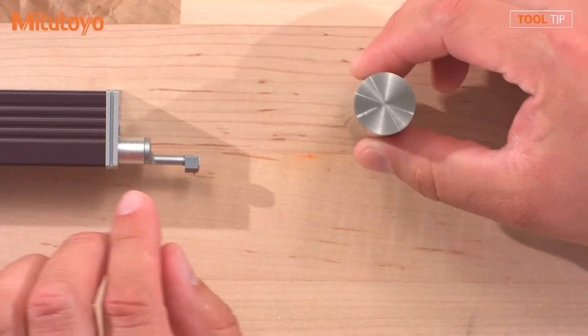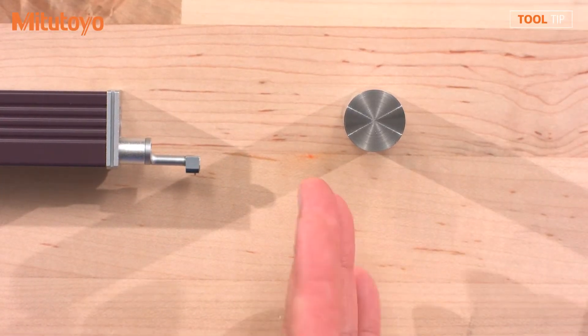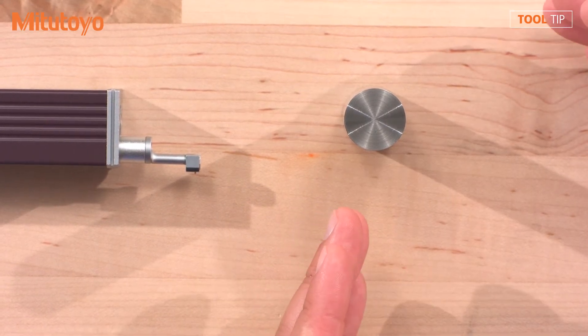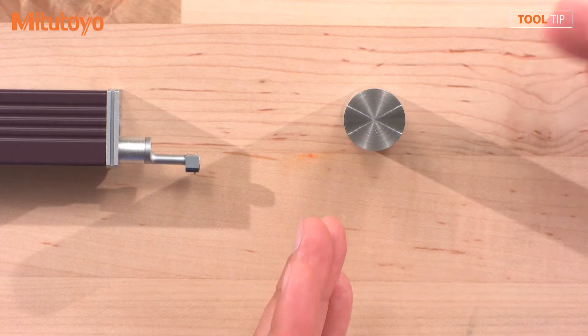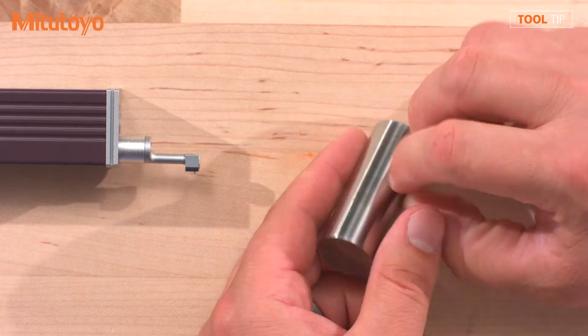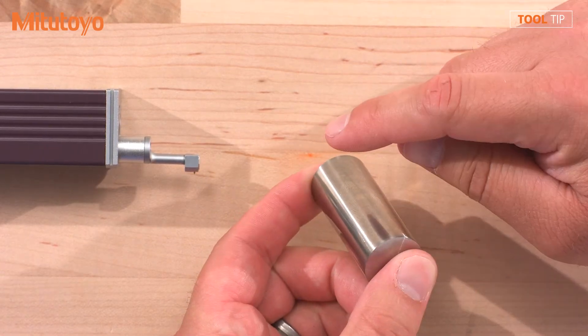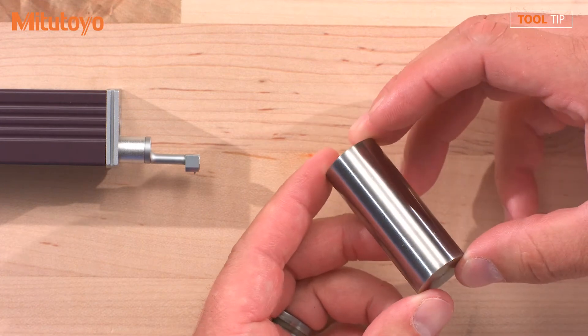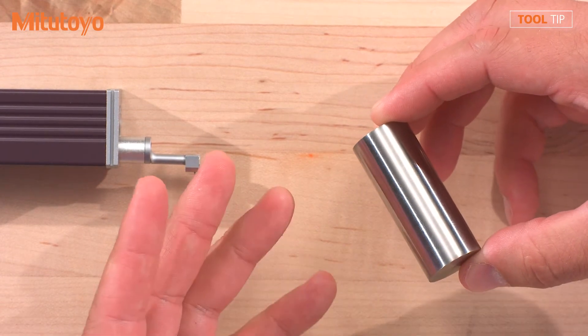Now that I understand the physical differences between the devices, what are some differences in application? Great question. Let's take this pin, for example — it could be any customer application, but it's a piece that somebody needs to measure surface finish on. As I'm looking at this pin, there are really multiple areas that can be measured. We can measure the top face, we can measure along the axis of the pin, we can measure over the radius. That's really going to make a difference in which unit we use based off what needs to be measured.